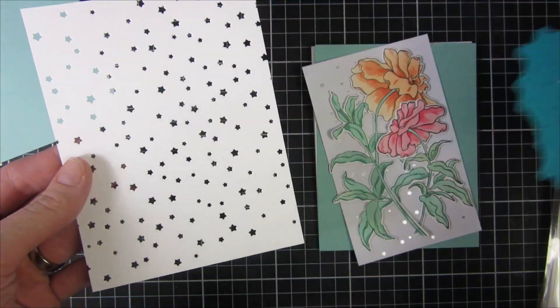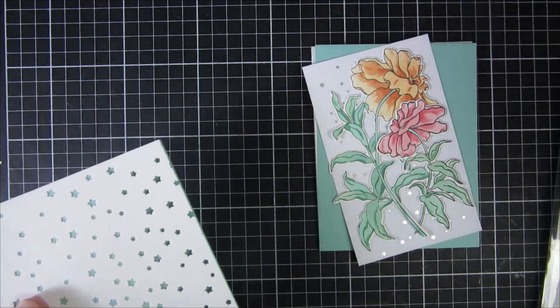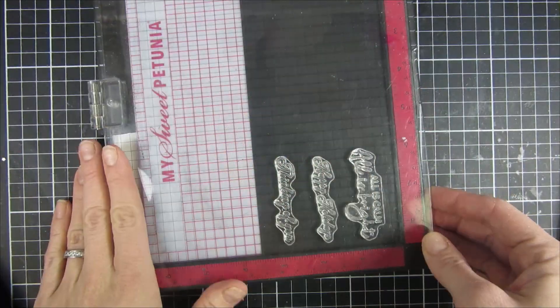You can see this beautiful Magic Stars die — it's the same sort of pattern as the hot foiling plate, but this time I used it as a background and ran it through multiple times.